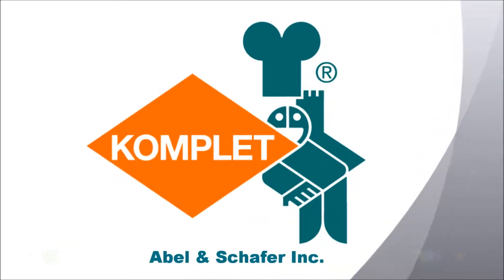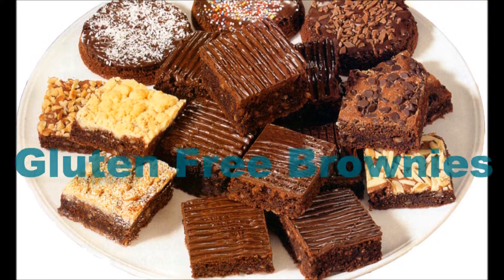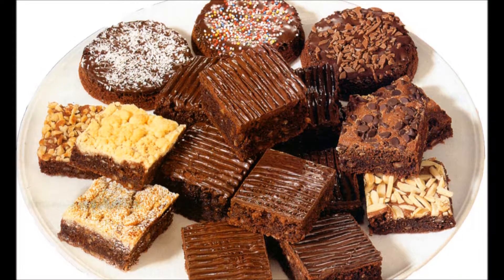Welcome to Abel and Schaefer's Bach Stube. Today we'll be producing gluten-free brownies. These brownies will be made from Abel and Schaefer's all-purpose gluten-free bake mix.